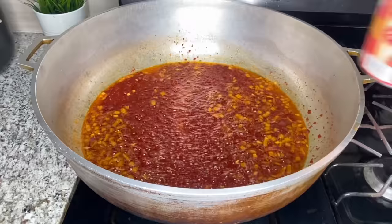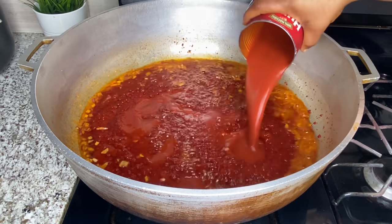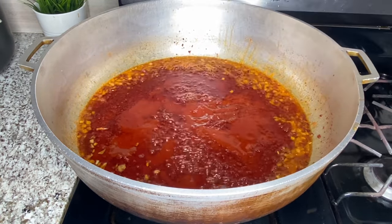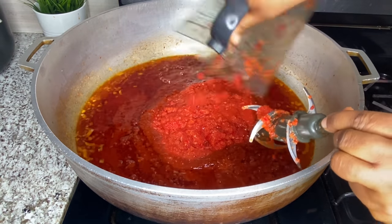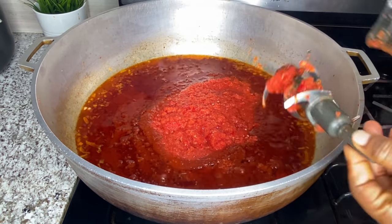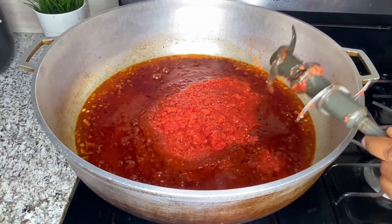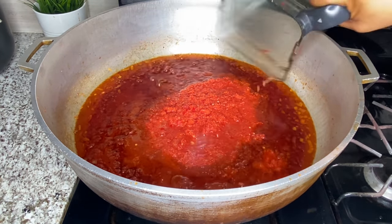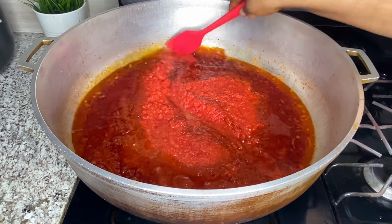After frying for about 10 minutes I'll add the tomato sauce, then add the blended bell pepper, onion, garlic, and ginger puree and stir everything to combine properly. I know some people are saying this is a lot of oil — it is a lot of oil, I know — but I really needed to fry this sauce properly and I need a lot of oil to do that.